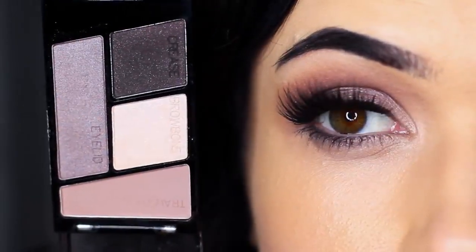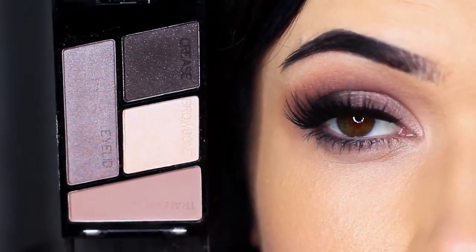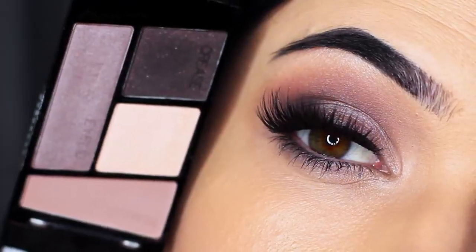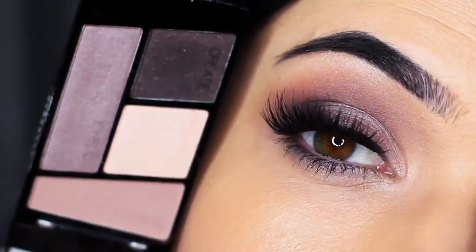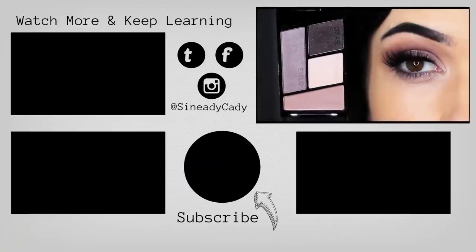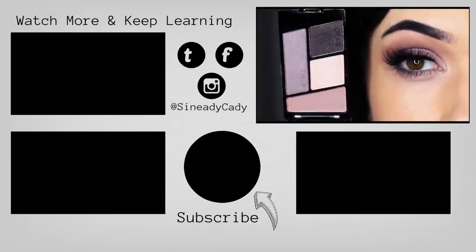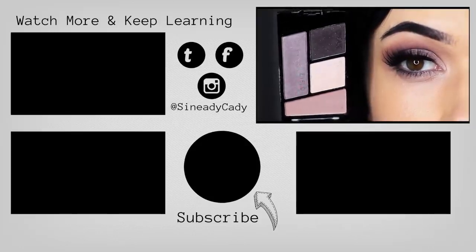Then all you have to do is apply maybe a little bit of liner, lashes, lots of mascara, and you're good to go. I love the cool tones in this palette — it's really easy to use. I hope you guys enjoyed this, and if you have any other palettes you'd like me to try, I'm open for suggestions so definitely leave a comment. Make sure to check out the other videos on the screen, hit that subscribe button if you're new here, don't forget to like, and I'll see you guys next time.